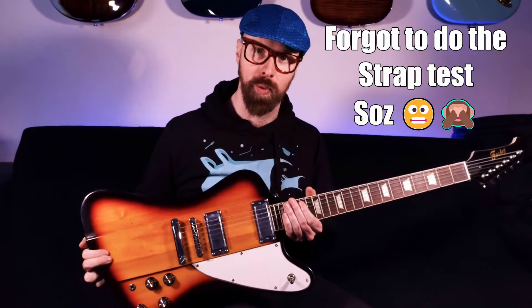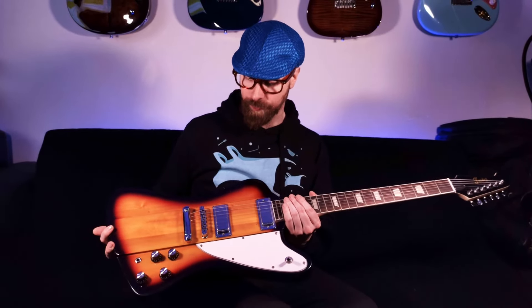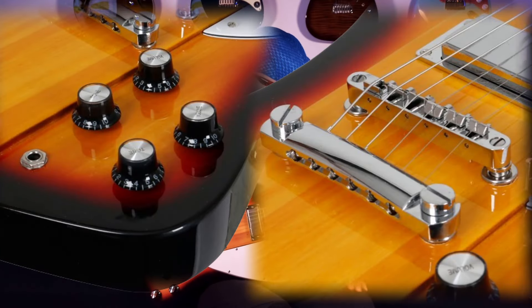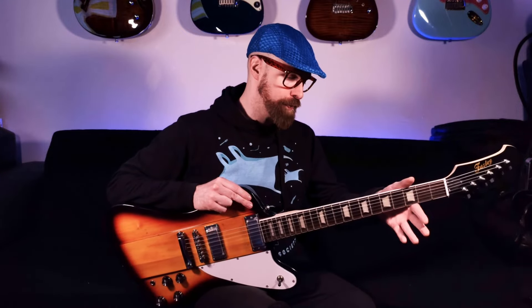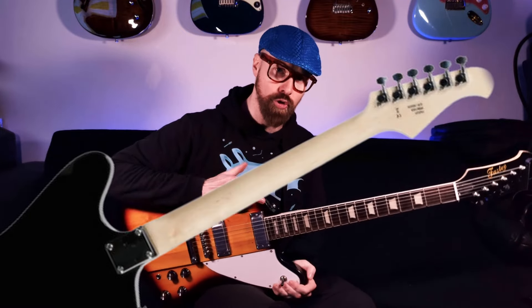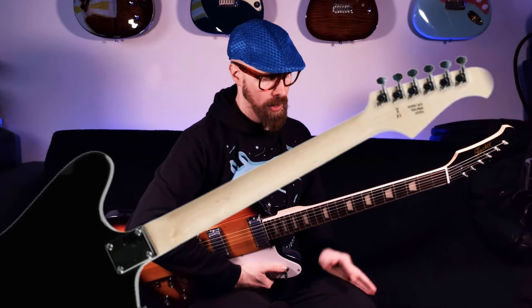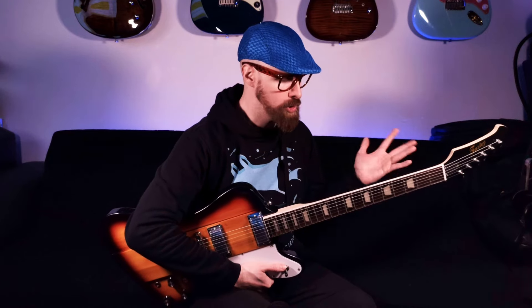The weight feels really good — I like that it's lightweight, though it's probably a bit neck heavy. I'll try it with a strap shortly. Two volumes, two tones, stop tail — all that kind of jazz. The neck feels completely unfinished, like it's raw. There's no gloss, no satin, nothing by the feel of it, which is kind of weird. I might put some kind of wax on it. Now, there's a couple of people to blame for giving me Firebird gas.